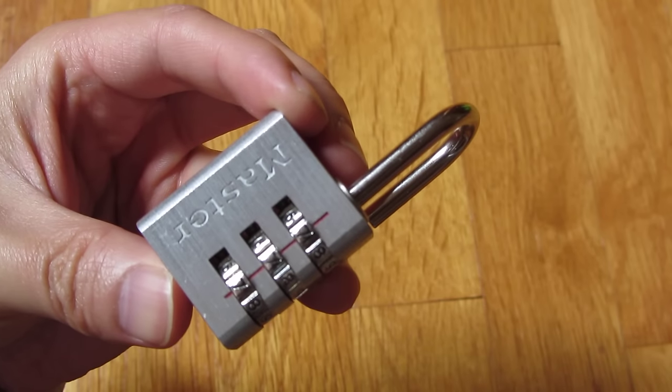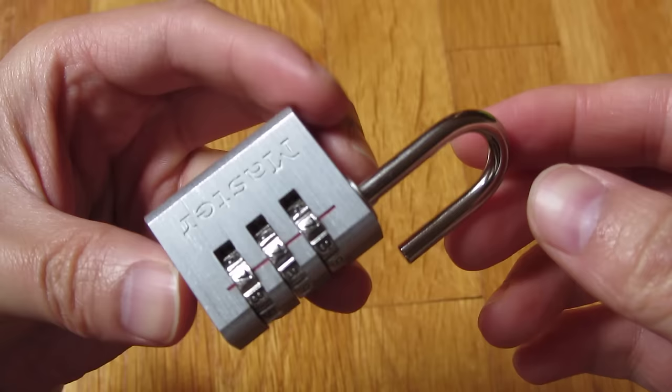This is one of those Master Lock D30D locks. It's a resettable lock, and I'm going to show you how to reset the combination.